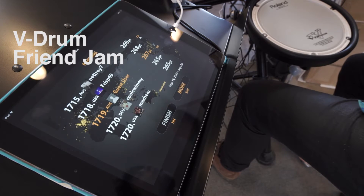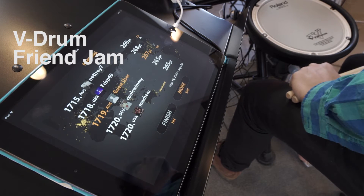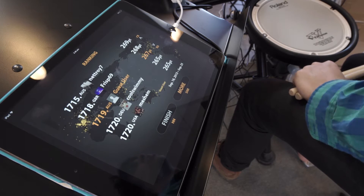Hello once again. This is Danny from Allen's Billy Hyde and I'm here to show you the Roland V-Drum Friend Jam app. It works with all V-Drums and it's free. You can get it off the Roland website and use it on either a Mac, PC, or iOS system.